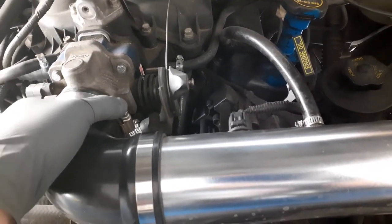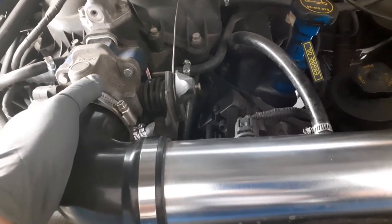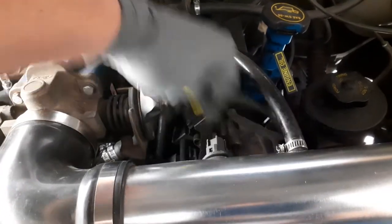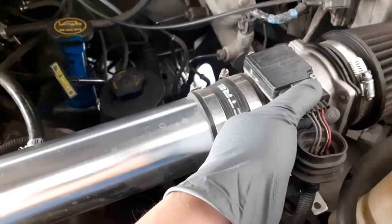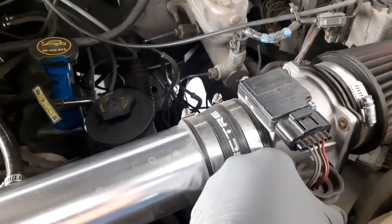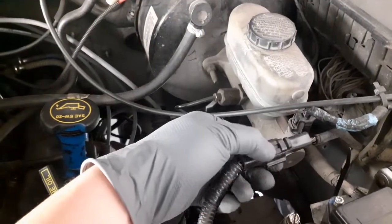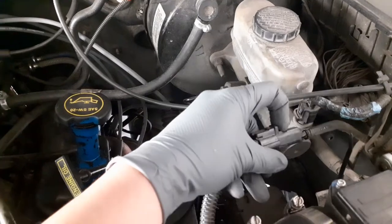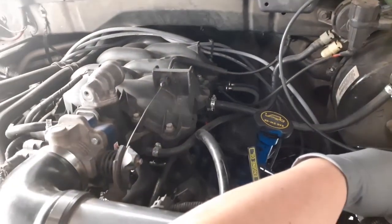First off, we're going to remove the air intake. If you still have the original air intake, you'll need a flathead or some kind of clip to remove it. We're also going to remove this sensor connector here. Remove the sensor connector, and then remove this whole air intake assembly right here.